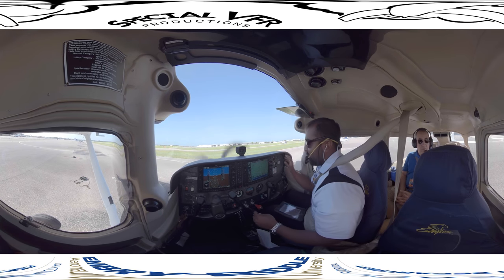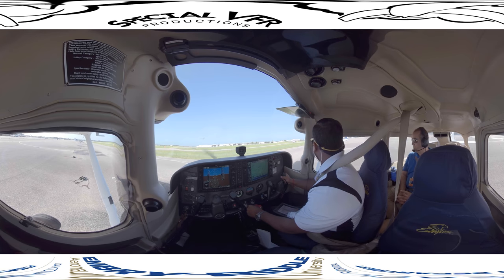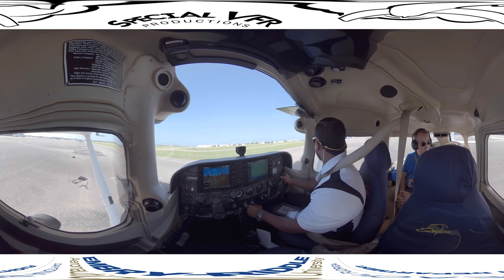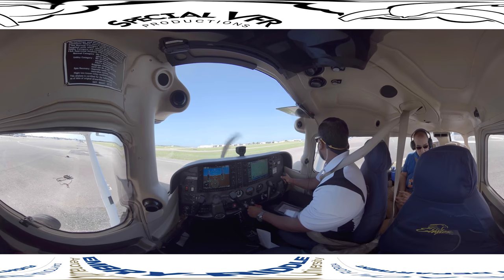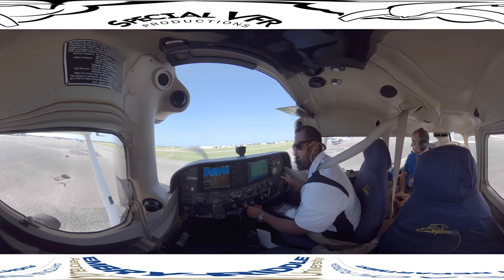The first thing we'll do is check our brakes, so I will release the brakes, add a little bit of power, just to hear the RPM change, get the power back to idle, and apply full brakes, just to make sure our brakes are working. The pilot monitoring and both pilots will do the same thing.